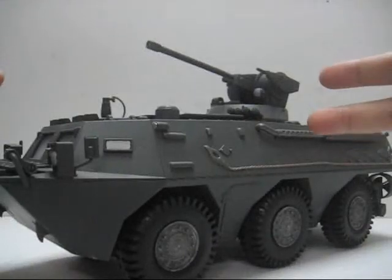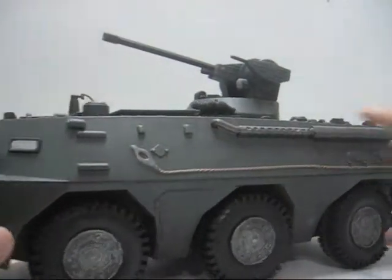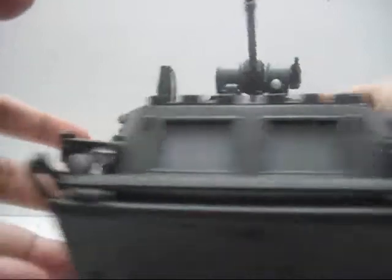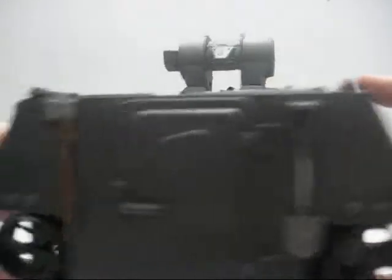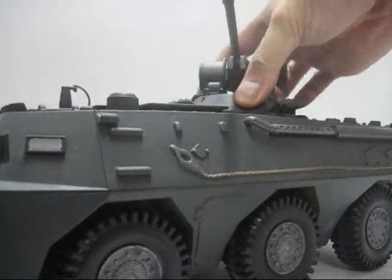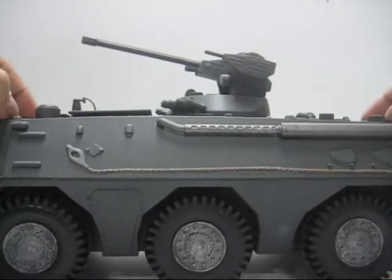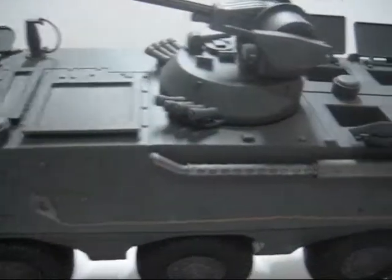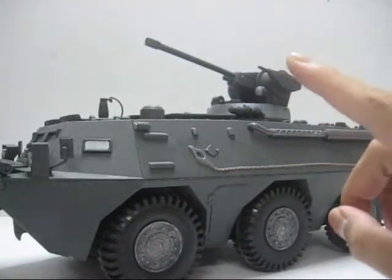The infantry fighting vehicle. Rims are all painted, ropes have been painted, and the exhaust pipe has been painted. Just all figured in. Next up, my actual tanks.